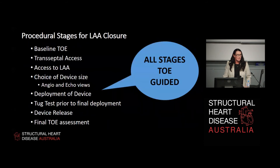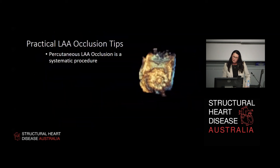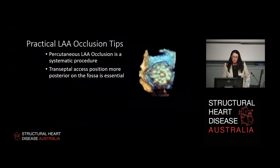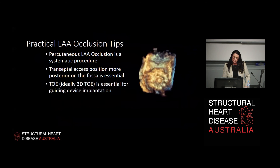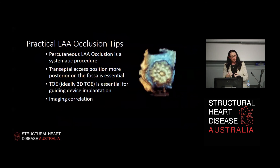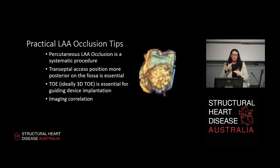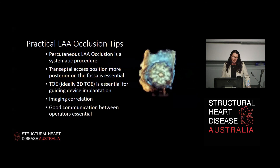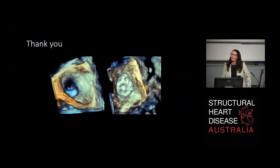The most important thing about all the procedural stages is that they are all TOE guided, and getting the right information helps your proceduralist get a nice result for the patient. Practical tips: it's a systematic procedure - everything's done in a certain way. Transseptal access position is more posterior, which is essential particularly for anteriorly oriented left atrial appendages. TOE is essential for guiding device implantation, and ideally 3D so you have that biplane function - not just the pretty 3D rendered pictures, but the ability to transect and biplane the appendage. Good communication and crosstalk with the interventionist is important for getting a nice result.